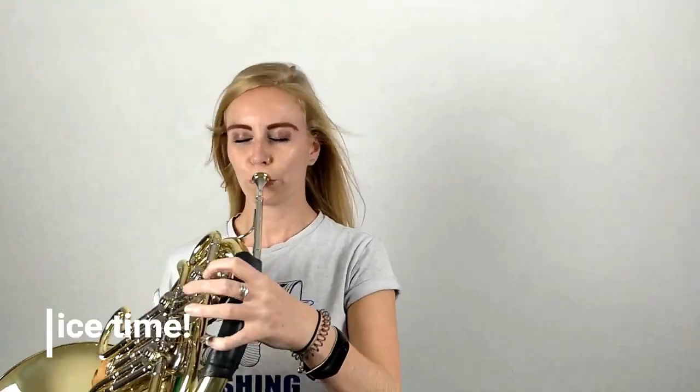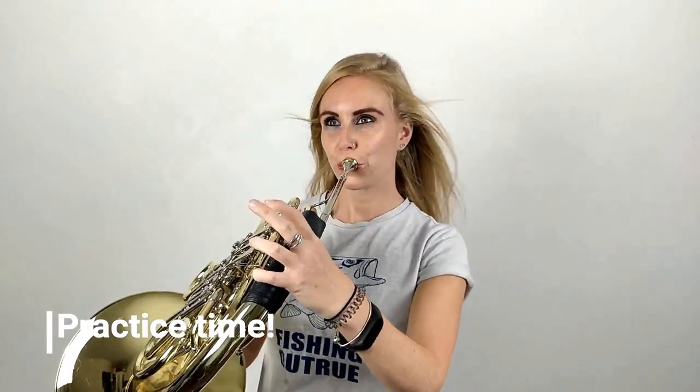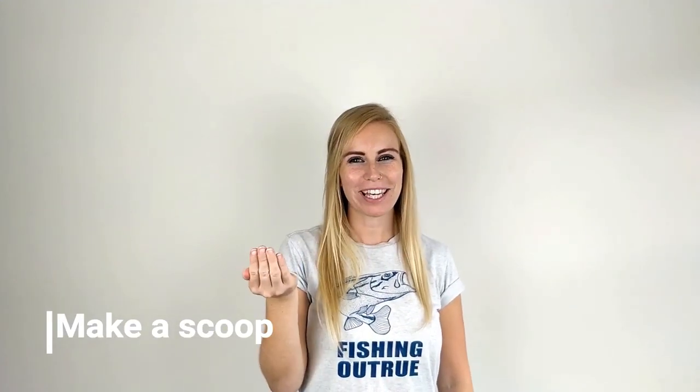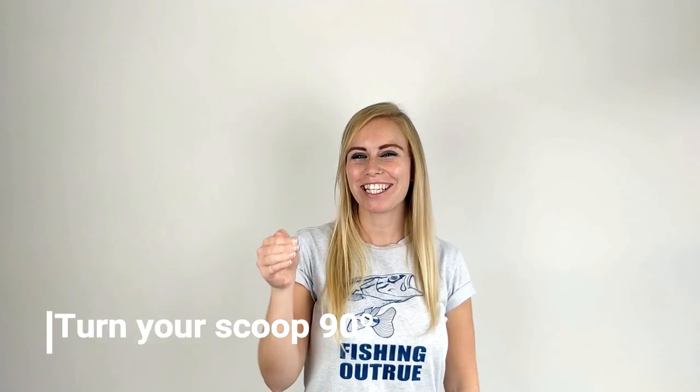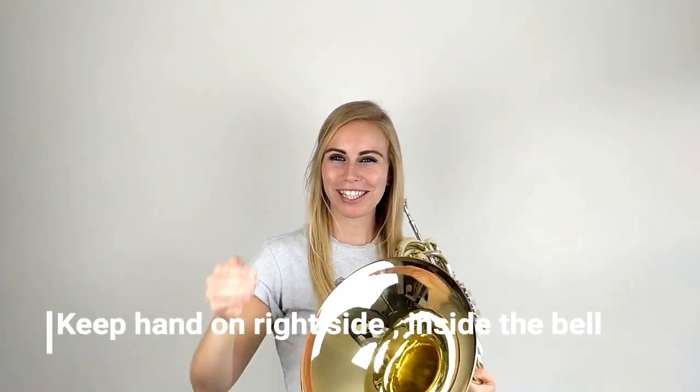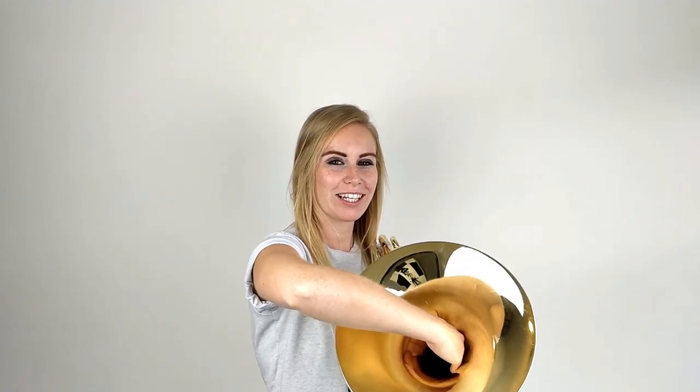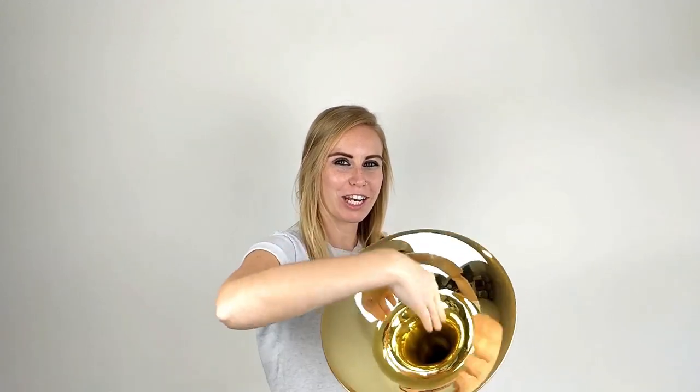Pause the video now and check that right hand position. So let's do our right hand recap. First, make a scoop with your right hand. Secondly, turn that hand 90 degrees so your knuckles are facing out this way. Next, put that scooped 90-degree hand into your bow, keeping it on the right-hand side so the airway is nice and open.